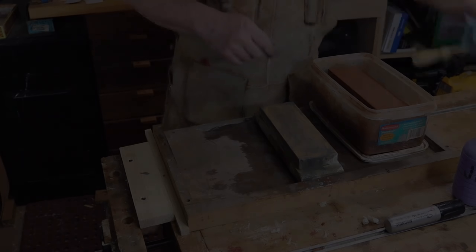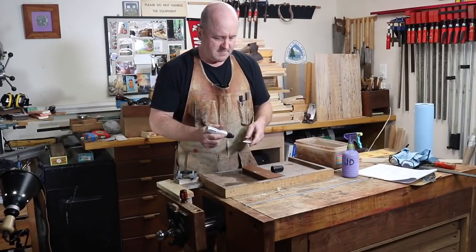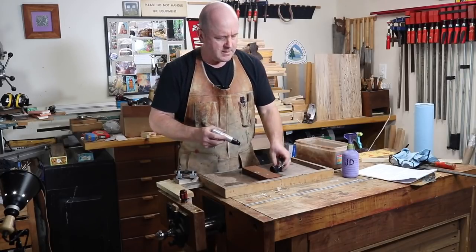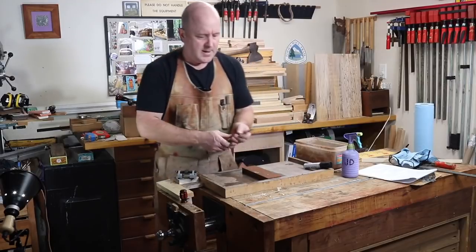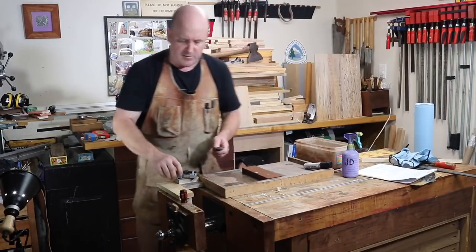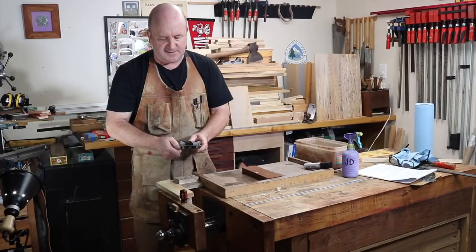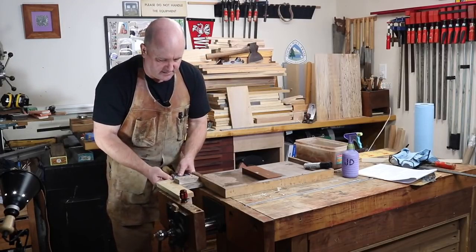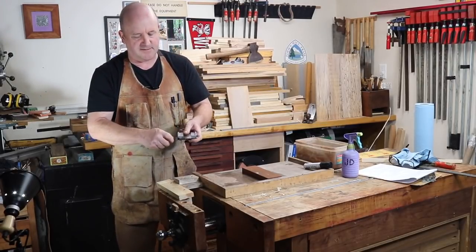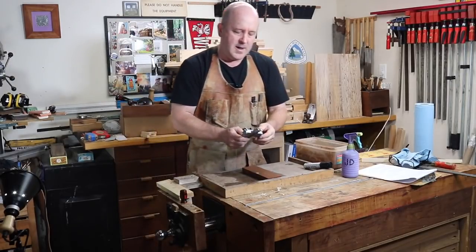Now we're ready to sharpen the bevel. First, I'm going to put a few sharpie marks on the bevel, just so I can see where the bevel hits the stone. No judgment if you are a person who likes to work freehand. However, Highland does sell several types of honing guides. Tonight I'm using this inexpensive Eclipse style jig, which is perfectly adequate for square edge bench chisels and bench plane irons. Just a tweak with a screwdriver to be sure it's not going to let go, and we're ready to work.